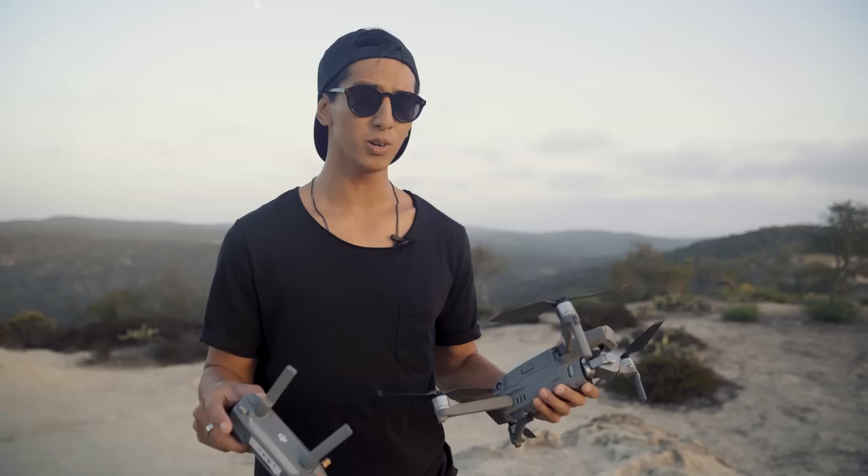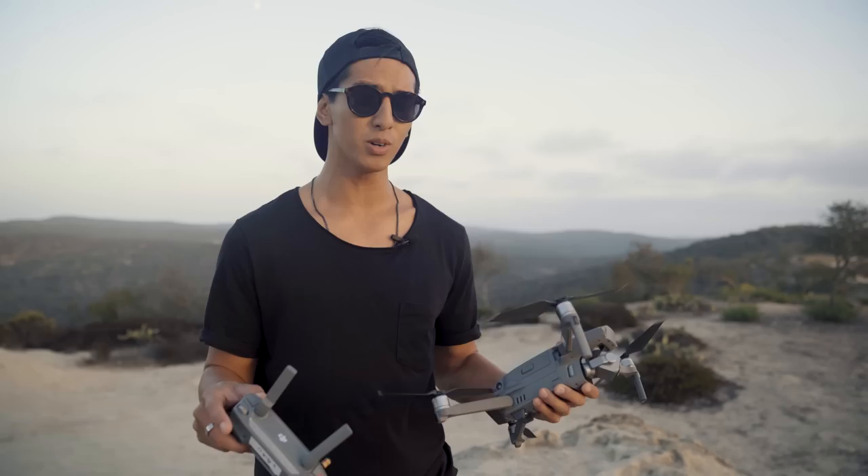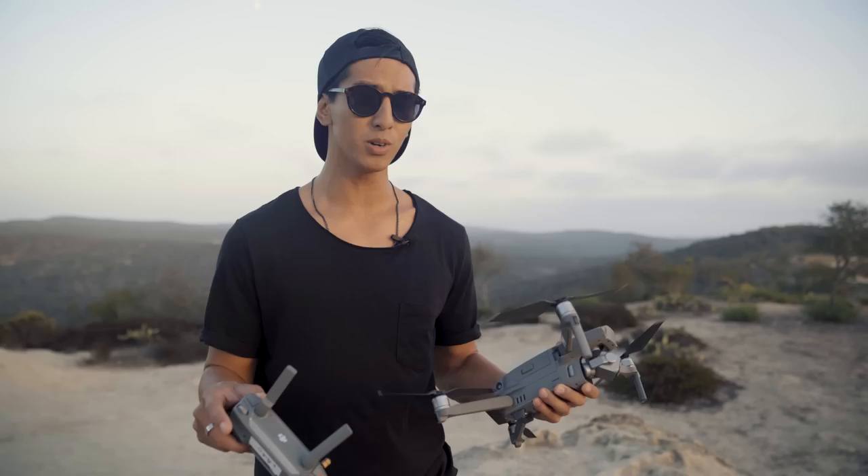Alright, so that's a wrap. Those are a few important settings that you should keep in mind when filming a cinematic video with your Mavic 2. If you haven't already, make sure you hit that subscribe button to keep up with our adventures. It's Migs with PolarPro signing out, and I will see you guys on the next one. Peace!